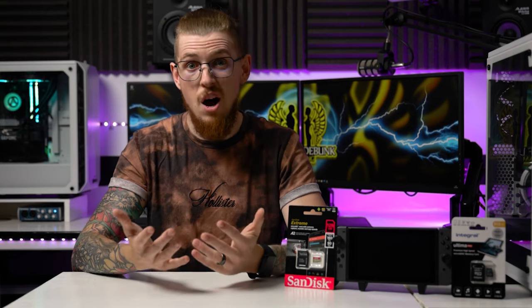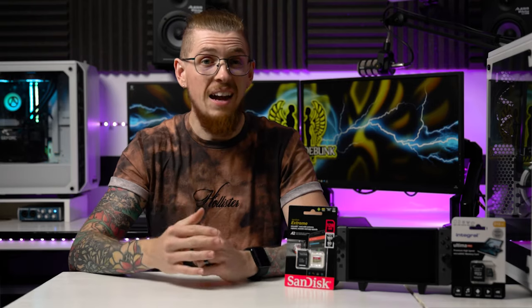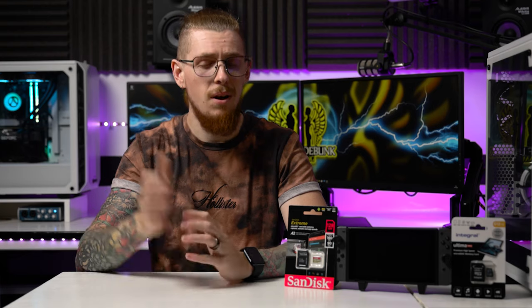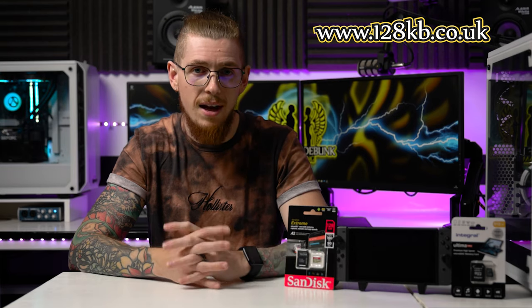That's a quick video for you. If you want to know how to upgrade from a current card — if you've already got an SD card in your Switch but you've filled it up and don't know how to transfer that data onto the new card — make sure you hit subscribe below because there's a video coming next week showing you exactly how to do that. If you're watching this in the future, the video is already online so check our channel. Leave a thumbs up, subscribe, and check out 128KB — that's another series of channels here on YouTube and there's also a website at 128KB.co.uk. I'm Andy, this is Debuff to Bank Gaming, I'll see you next time.